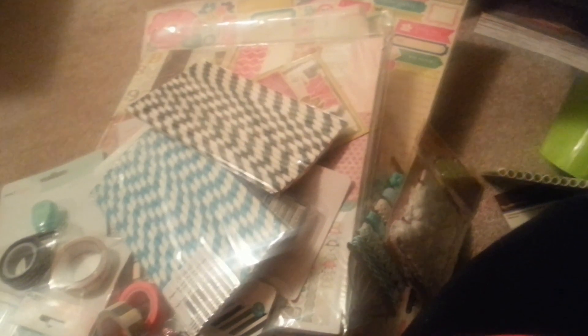I am so excited as you can tell. If you guys ever want to use my code at Paper Issues, it's www.paperissues.etsy.com - if you use the code Dana20, every order you purchase will be 20% off. If she doesn't have what you want, email her and she will get what you need. I'm so excited and I cannot wait to use all my stuff - talk to you guys later, bye!